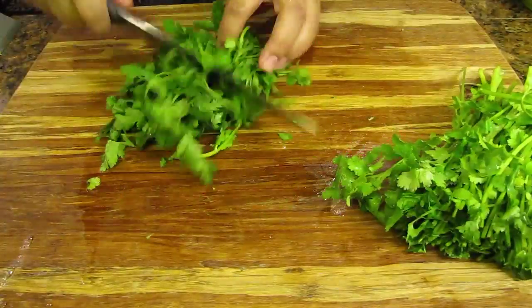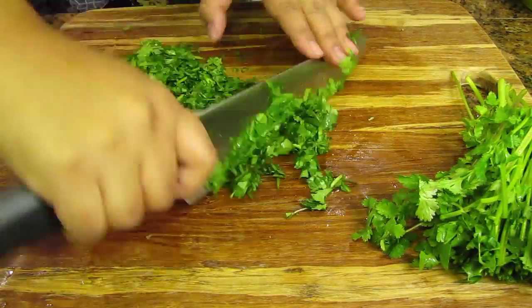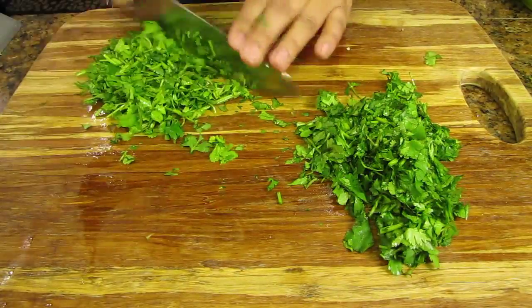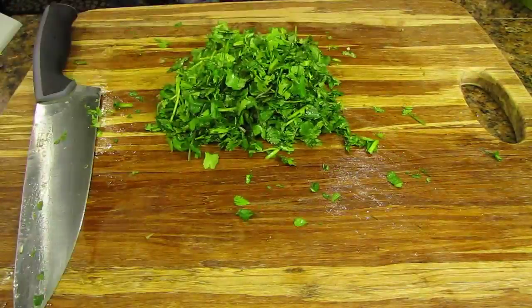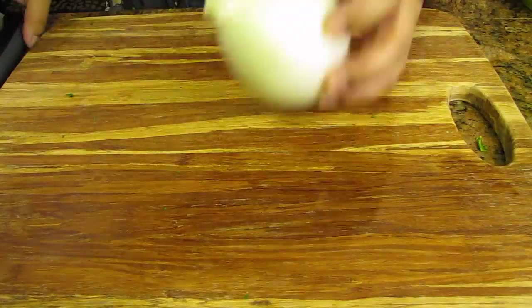Next I'm going to give the cilantro a rough chop. If you're not comfortable doing this go ahead and pulse it a few times in your food processor or blender. Cilantro is another great superfood. It helps lower your bad cholesterol, lower your blood sugar and also aids in digestion and helps stomach problems.